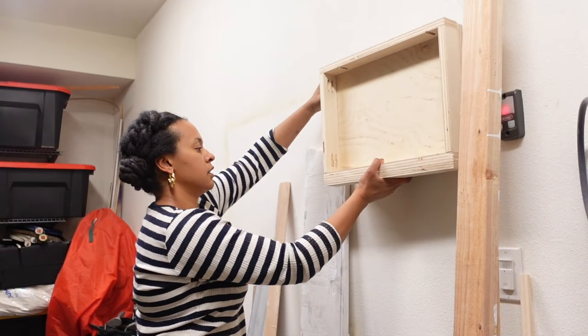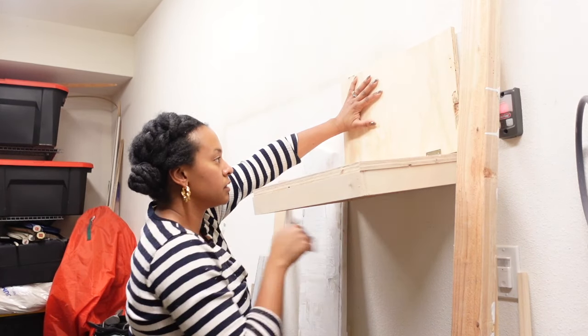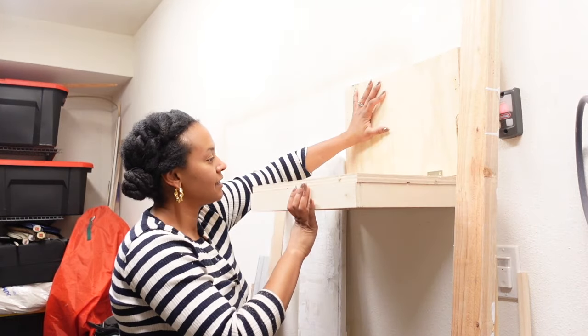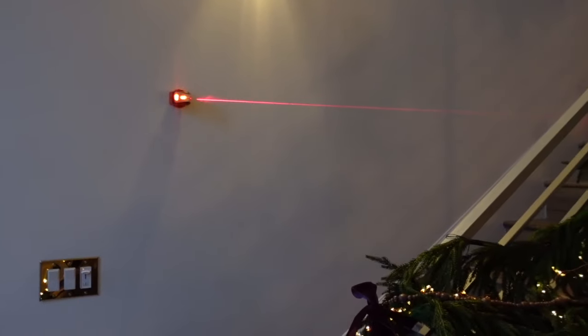As you can see here, this back plate will be screwed into the wall, and that extra trim piece that I put on there just ensures that this sits flush and everything lines up at a 90-degree angle.